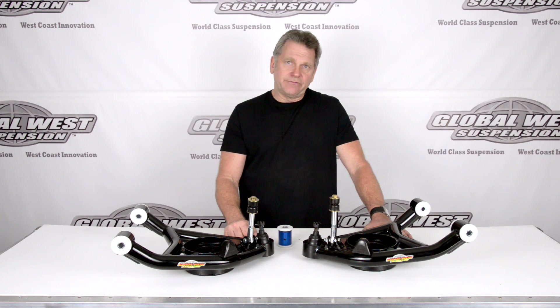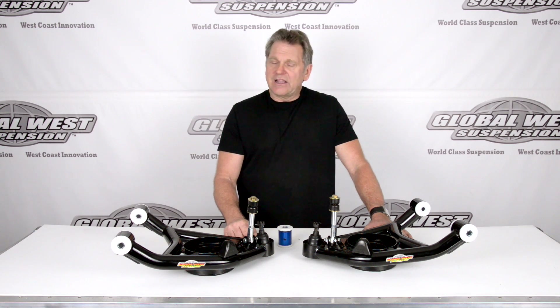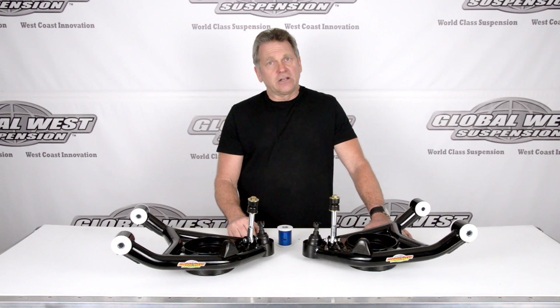So CTA42L lower control arms, 64 through 72 A-bodies — a nice addition to the suspension, durable, delalume bushings, nice way to go. Something you may want to consider when you're rebuilding that front end.